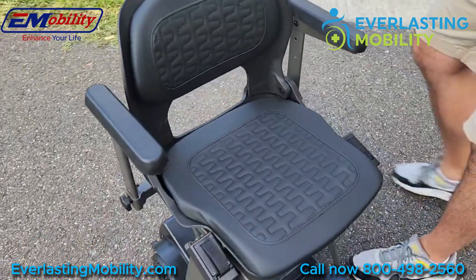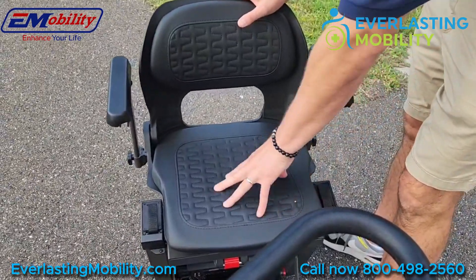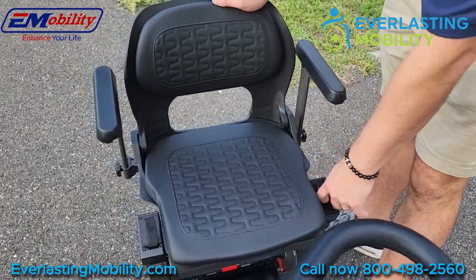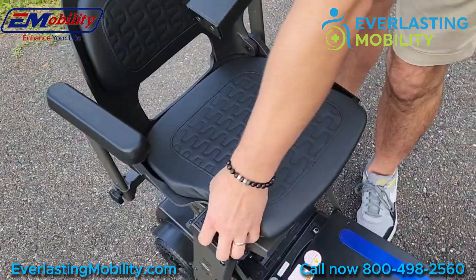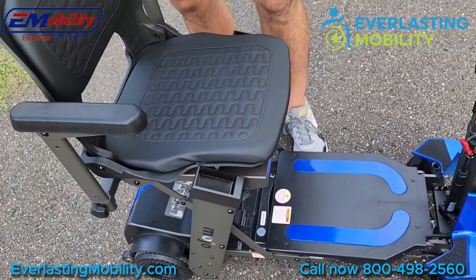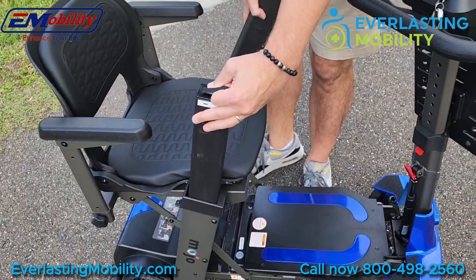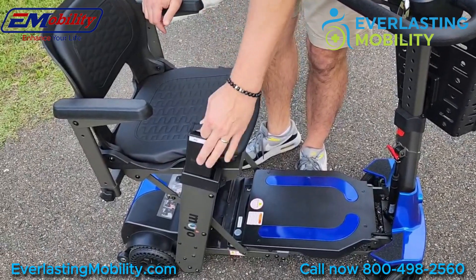The seat on the Mojo is really comfortable — it's a luxurious, deluxe stadium style seat with extra padding on the seat and seat back, and it has a nice stitching design. Another awesome feature is that the batteries are easily accessible in these two posts on the seat. If you're traveling by air, most airlines are going to require you to take off the battery and bring it on with you, and they're easy to access on this chair. You would have to fold the chair manually, but it's very easy to take them out.